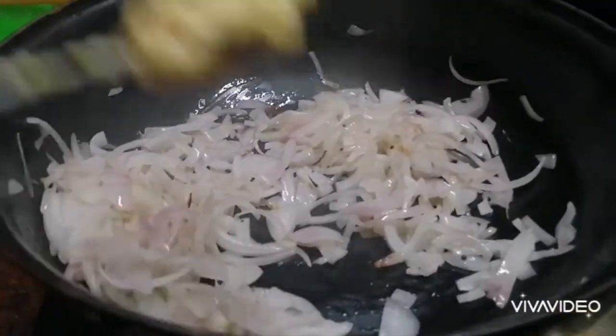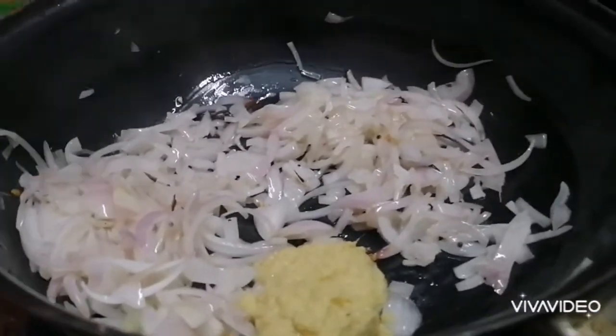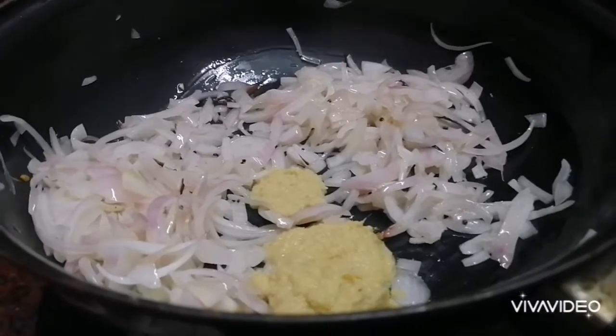Add 1 tablespoon of ginger paste. You can smell the ginger paste.